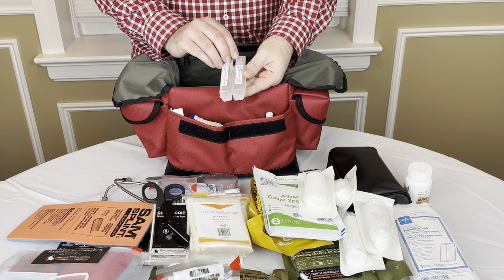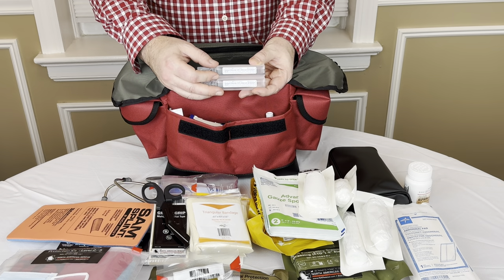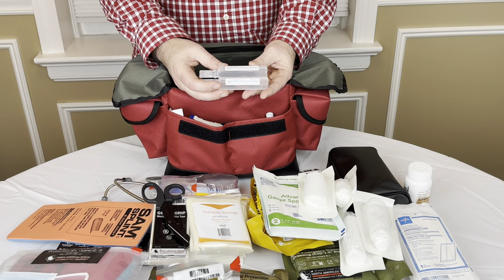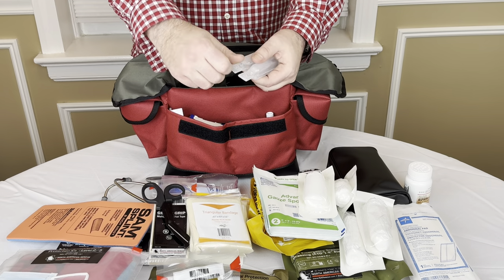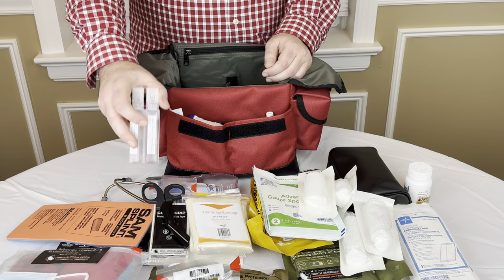Right here in the front is sodium chloride — basically it's an irrigation solution to help clean out a wound. They're really small. This is made by a company called Saljet — S-A-L-J-E-T. You can tear the top open and just irrigate a wound to clean something out. Somebody has a cut, you just want to clean it up.